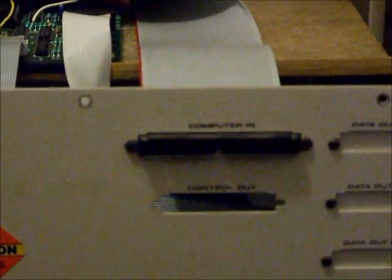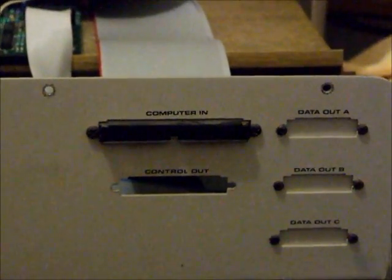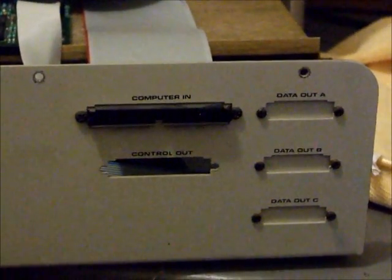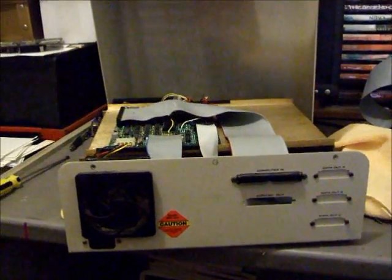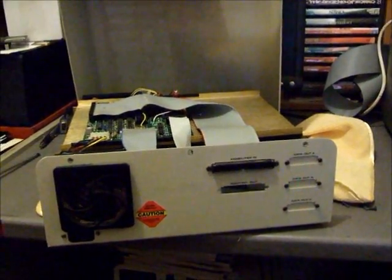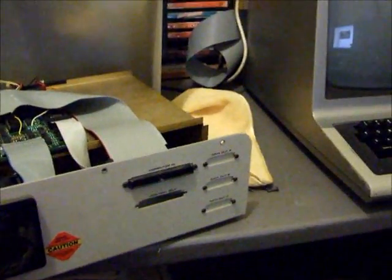On the back there are connectors for the computer in, and if we had a secondary hard drive, they would plug into the control out and data — A for the first secondary hard drive, B for the second secondary, and C for the third secondary hard drive. This hard drive has been sold as a standalone and is not set up to drive any secondary hard drives, hence the blanks in place.